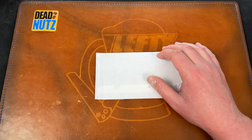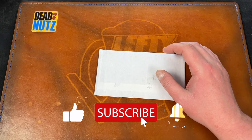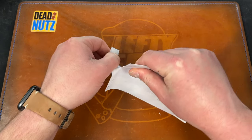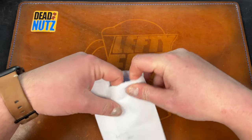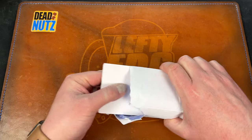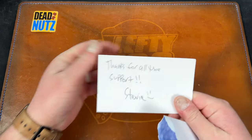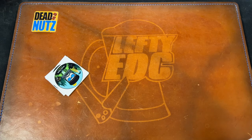Hey guys, Kev here and I have some stuff to unbox for you. I have one, two, three packages and this. So let's get into it. This is from my boy Stevie Wonder Woman, and I believe this is just stickers. Stevie says thanks for all the support — cool, thanks Stevie.